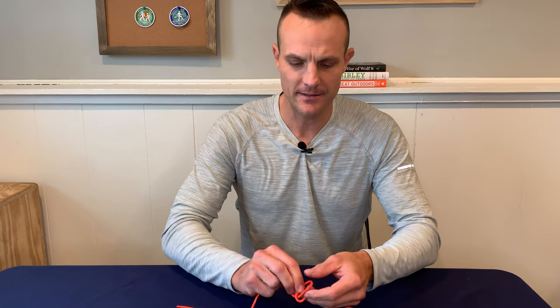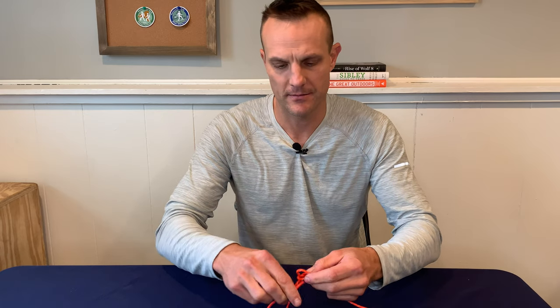Welcome back outsiders. In this video I'm going to show you three different methods to tie the bowline knot, including this ultra fast method. So stick around.